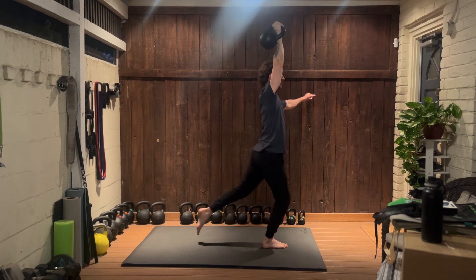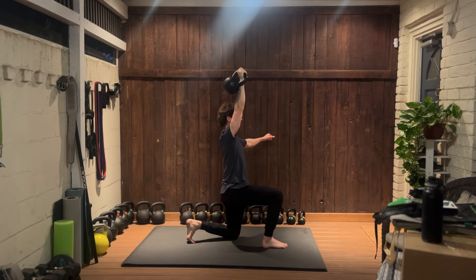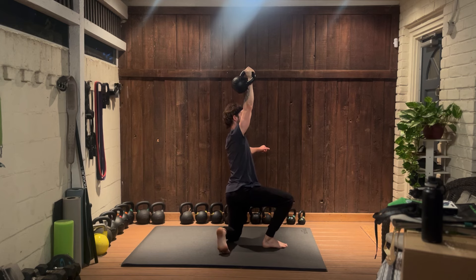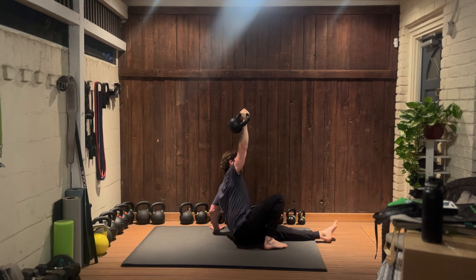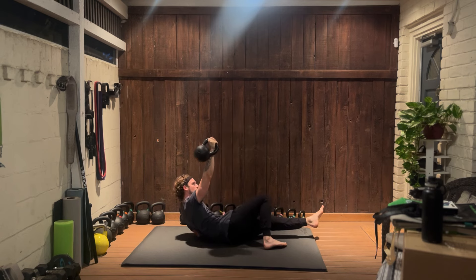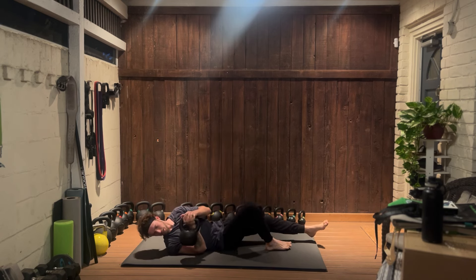Now we're going to reverse that. Reverse lunge, rotate the leg out, reach down, sweep the leg out, down to your elbow, down to your back — and done.